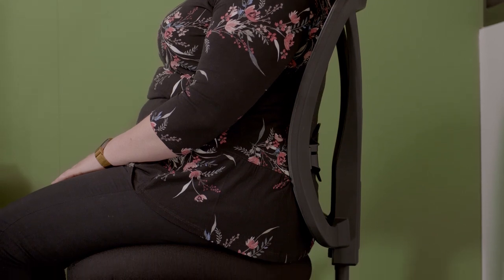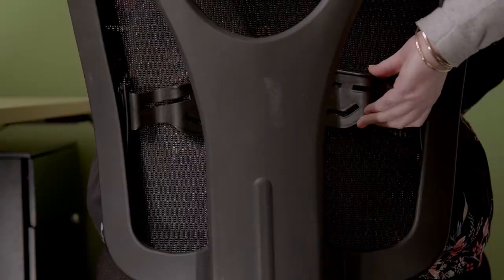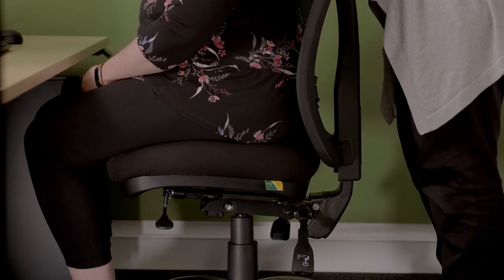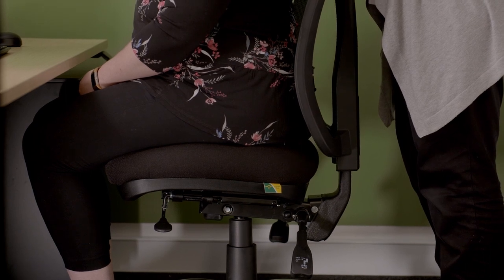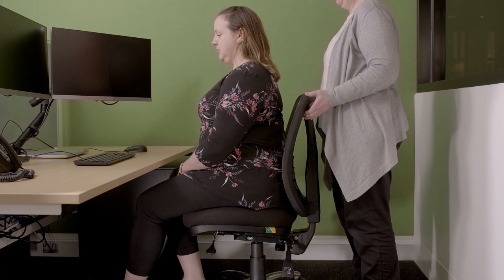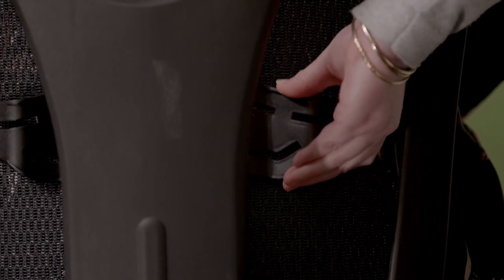Now let's look at the lumbar support. The chair is designed with a curve in the backrest and a height adjustable support panel. The backrest should fit snugly in the curve of your lower back, roughly around or just below your waist. In order to achieve this, you need to adjust the back height and angle. There are five back height positions available on this chair. To find what works best for you, you will need to raise or lower the backrest, which will click as it moves into a new position. As the backrest is lifted, it will click into five different positions. To lower the backrest, you will need to raise it to its highest position, which will then release the ratchet and allow the backrest to return to the lowest position. It may help to have a colleague assist you with this process. Once the back height is in the optimal position, adjust the lumbar support panel to suit.